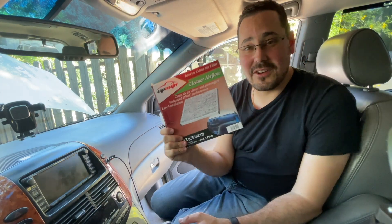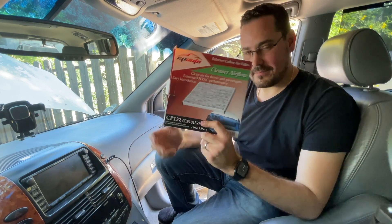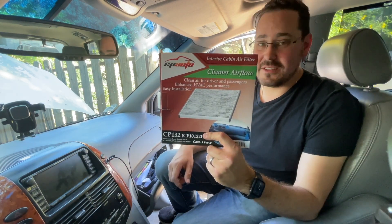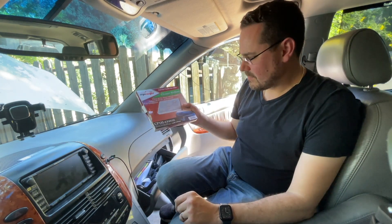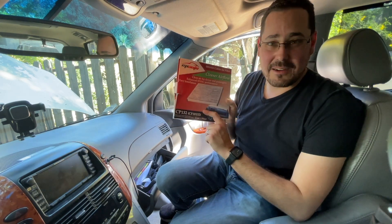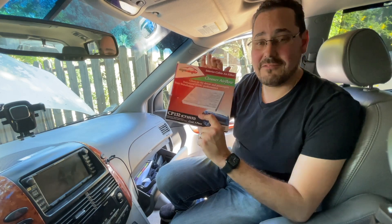Now oftentimes you'll go to an oil change place like I did the other day. I went to Just Tires and they tried to charge me close to $30 to put this bad boy in, and we're going to show you today you really don't need to spend that much money. You can do it yourself and save a few bucks. I got this on Amazon for 10 or 11 dollars. Be sure to check my link in the description so you can order one for your car — it would really help me out.